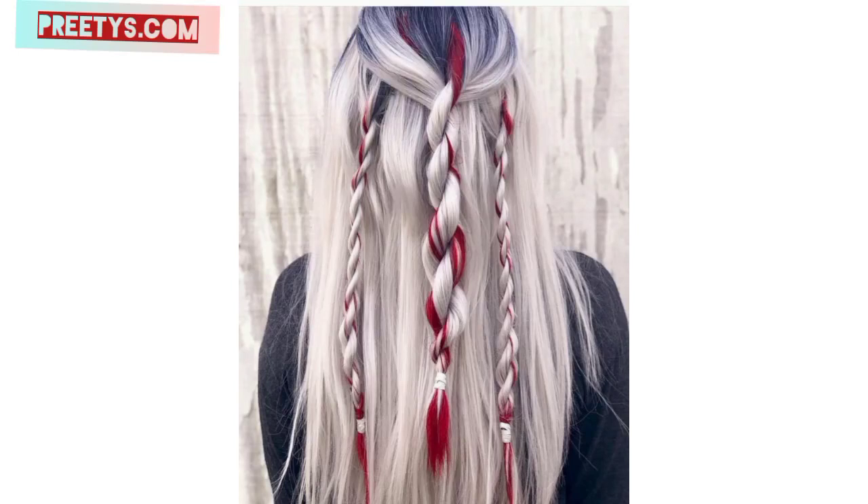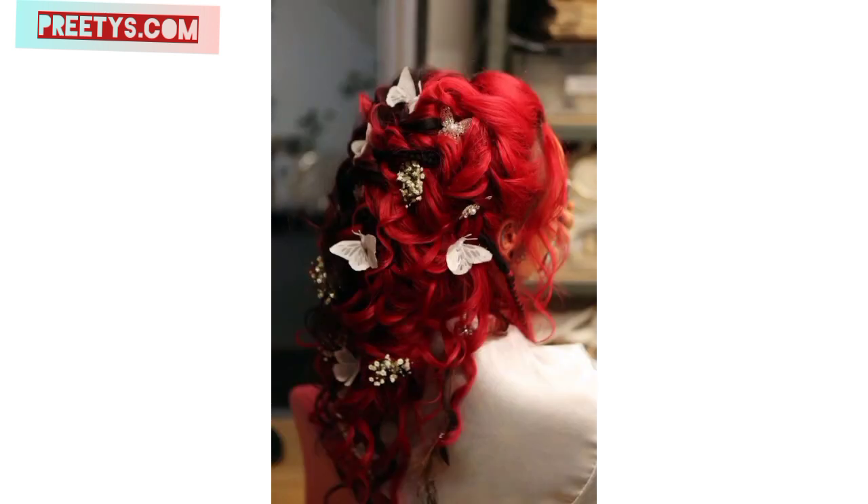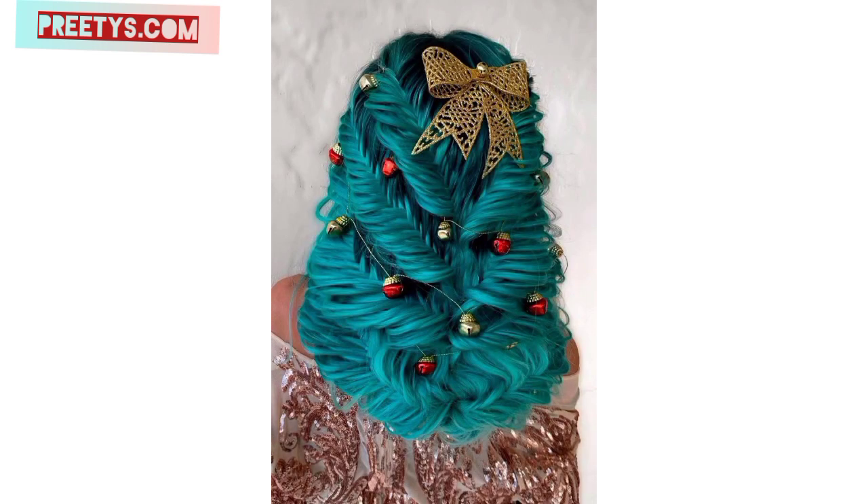Hello everyone, assalamu alaikum, how are you all? I hope all friends will be fine, may Allah bless you. Welcome to my YouTube channel. I'm providing the most unique and gorgeous designs of Christmas hairstyles for ladies. These are most unique and most gorgeous — I hope you will love and enjoy these beautiful designs and ideas.